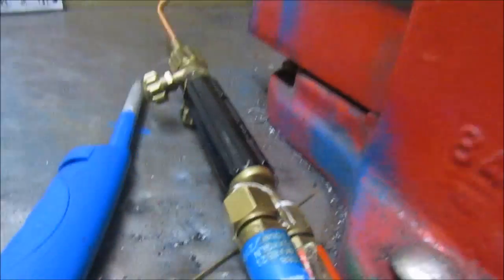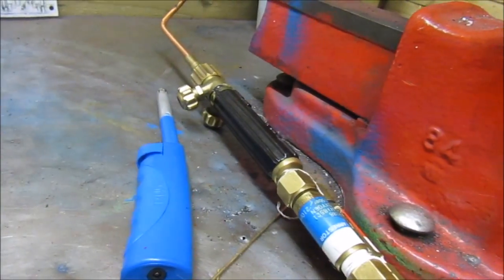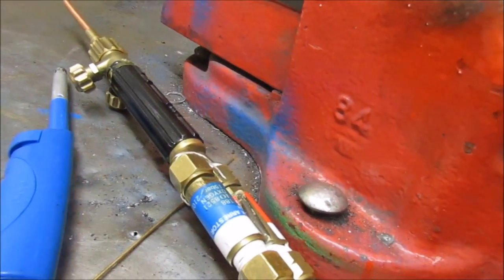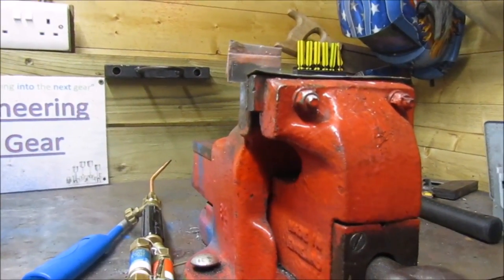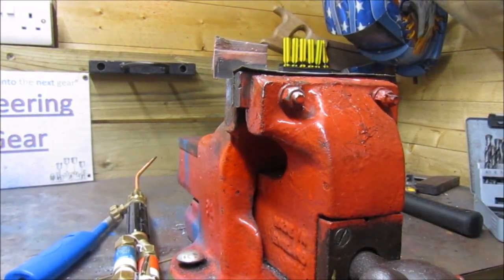Today I'm going to be using a lighter. If you're using oxyacetylene you have to use the spark gun, because if you use a lighter the oxyacetylene flame can burn the lighter and cause it to ignite. With oxypropane you're fine — that's just a quick safety note. I always wear TIG gloves just in case, as they give you an extra bit of heat protection.